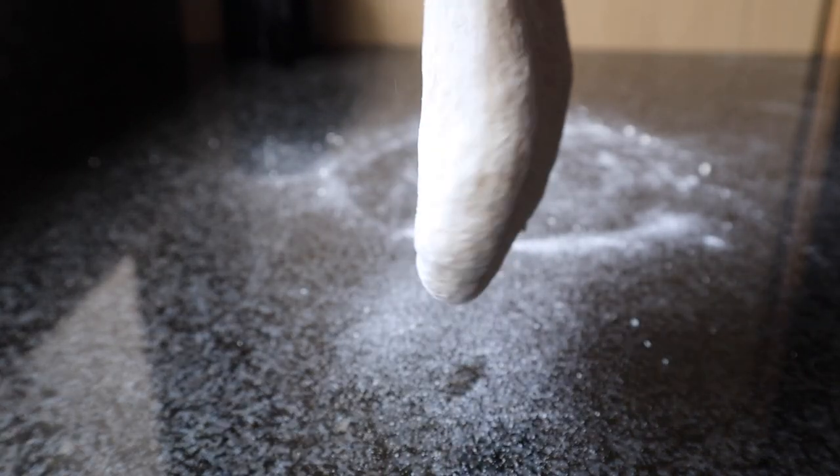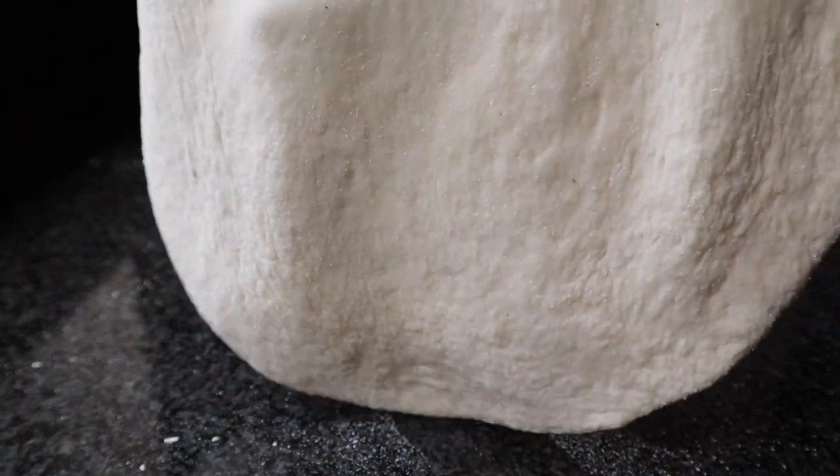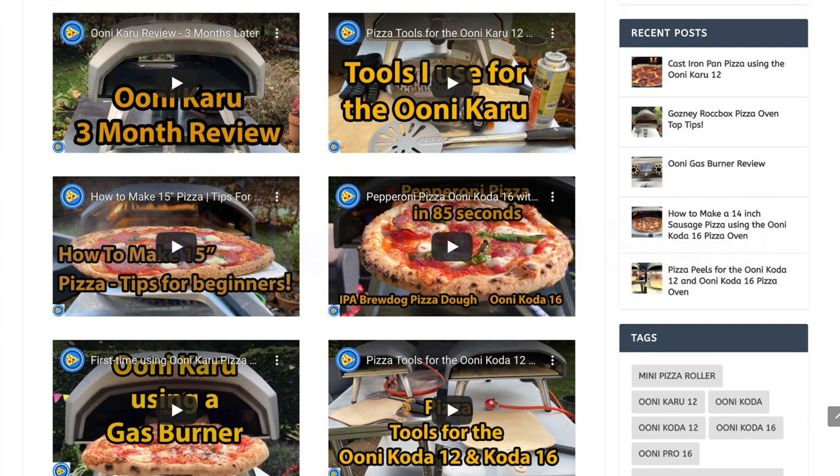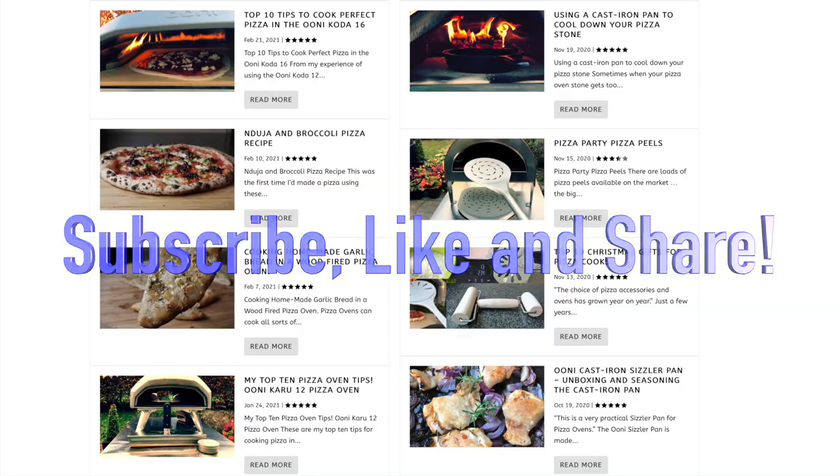And that's it — that's my dough making process. I hope you found this video useful. Thanks for watching — subscribe if you like it. Take care and I'll see you soon. And don't forget to check out our website, gottoeatpizza.com — link is below.